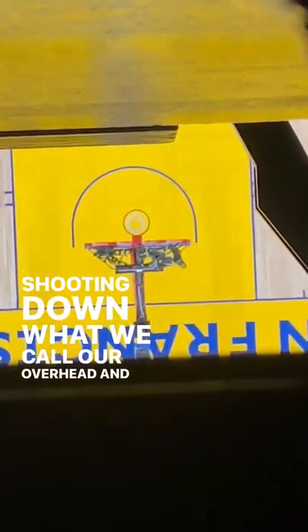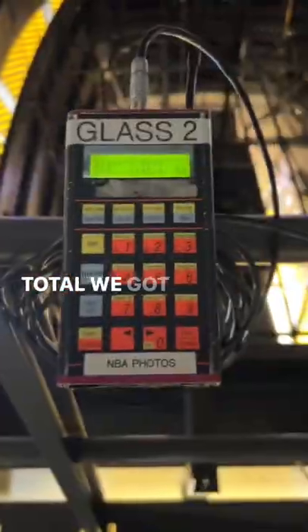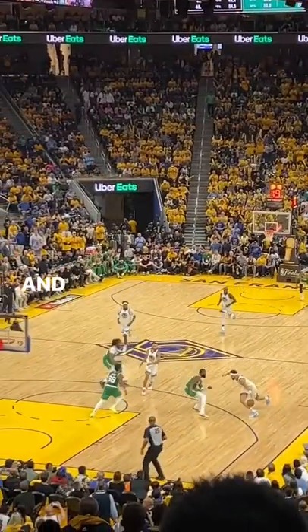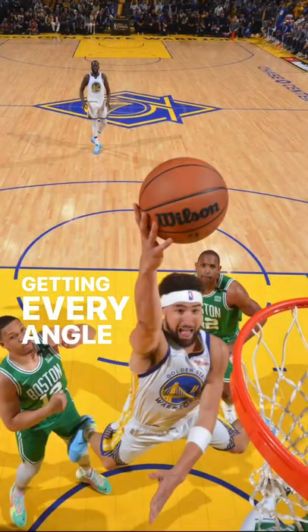We got our 400 shooting down, what we call our overhead, and then over here we got another rail shooting the other side of the court. So in total we got six cameras on the remote system and then two in my hand, so a total of eight cameras for this game. And they all fire at the same time, so in one moment he's getting every angle possible.